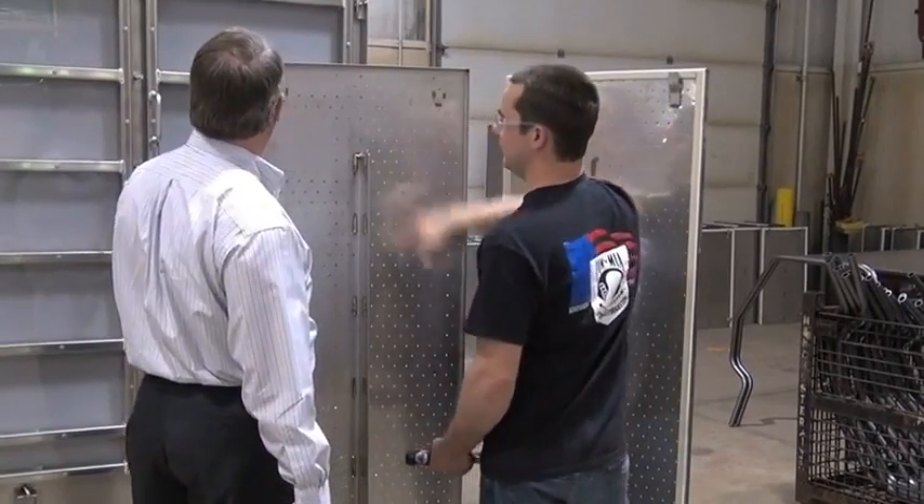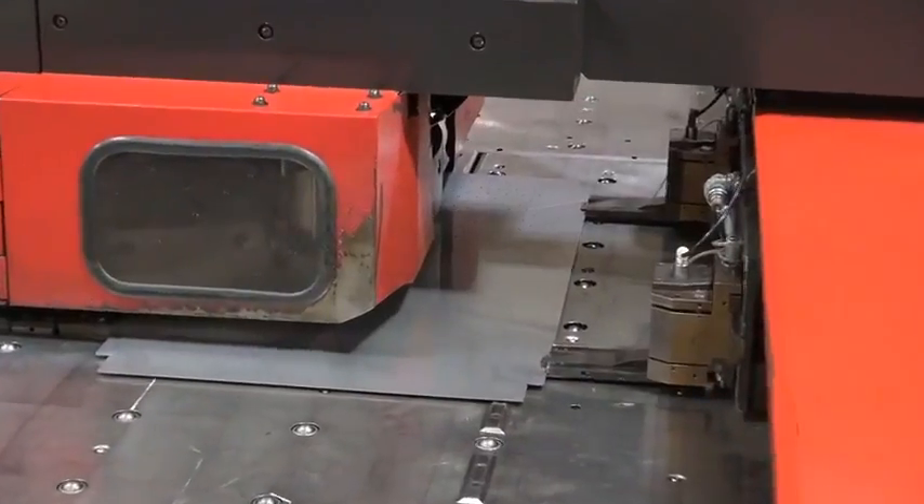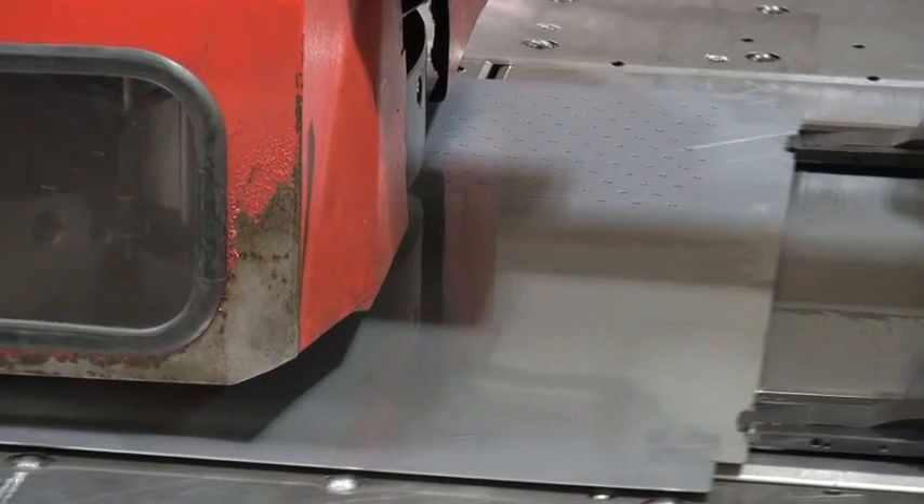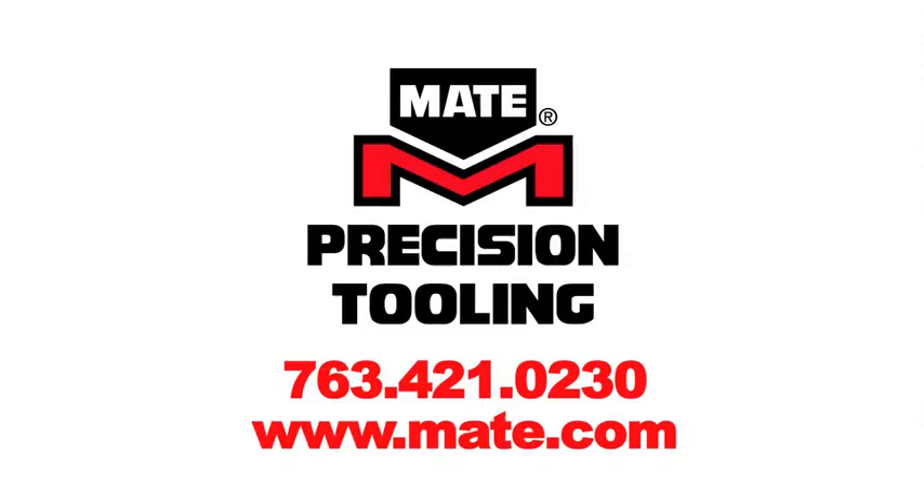So if you have a fabrication challenge, follow the less is more experience of DDoS Innovative Manufacturing. Call Mate Precision Tooling now. Mate solutions experts will develop fully vetted tooling right out of the box, fast. Mate continues to accelerate delivery to keep you up and running smoothly. Many common application tooling systems are available for same-day shipment. Call 763-421-0230. Mate — the special applications experts.